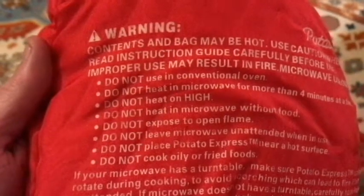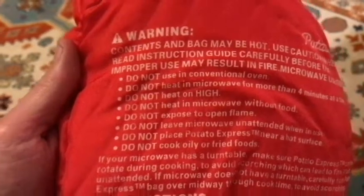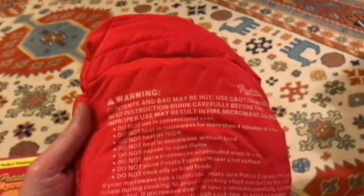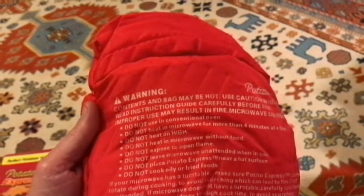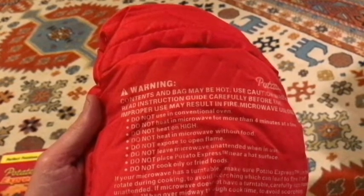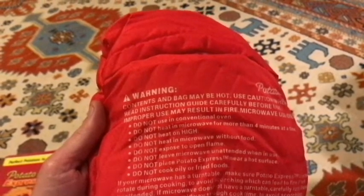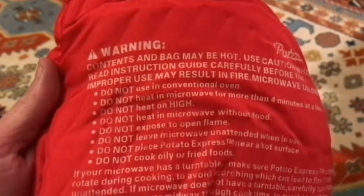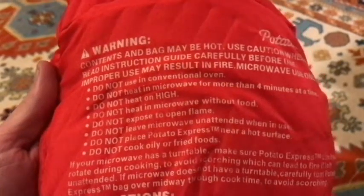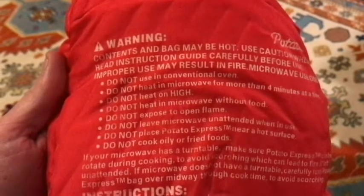Here are the instructions: do not use in a conventional oven, do not heat microwave for more than four minutes at a time, do not heat on high. When it says do not heat on high, I'm not sure exactly what that means — I'm just going to go with the default setting on my microwave. I have used this product one time before a couple of weeks ago and thought it worked out really well. My microwave doesn't seem to have a high, medium, or low setting, so I'll go with whatever the manufacturer has set.